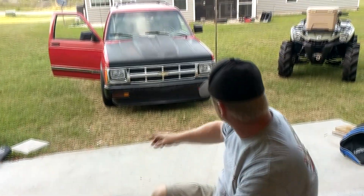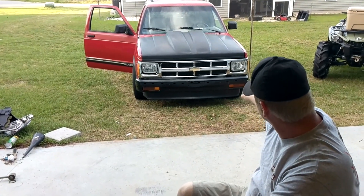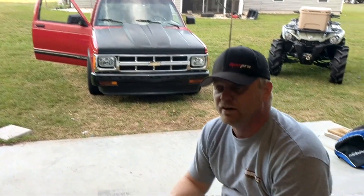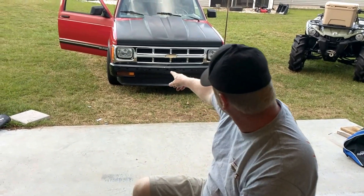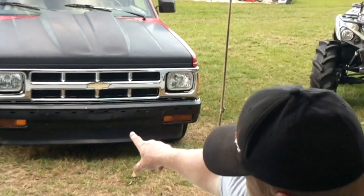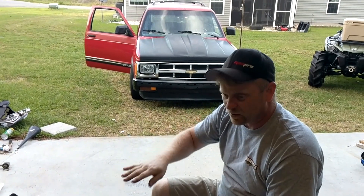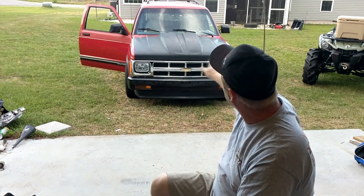We put the grill, new headlights, new emblem, and marker lights in — a whole new front end as far as the grill work and headlights. But when we were doing that, we found out the core support had been wrecked. It's all smashed up and we couldn't get the headlight to adjust right to fit in the square of the grill. The AC condenser has a hole in it — that's probably why it doesn't work — it was all smashed up too. So we have to rip off the whole front end.